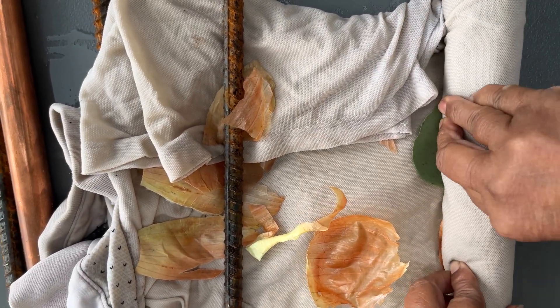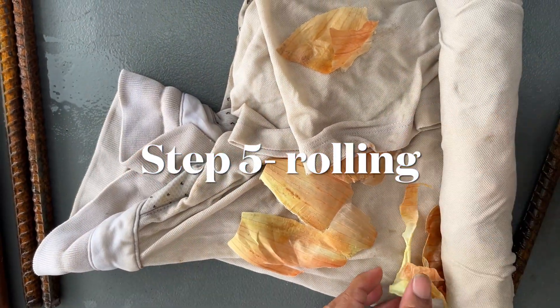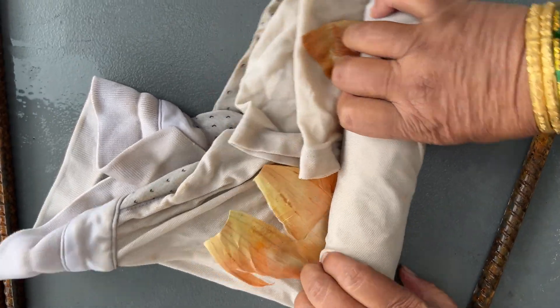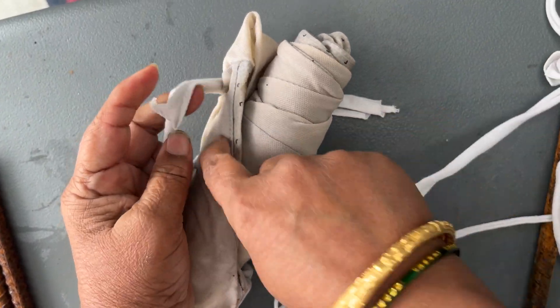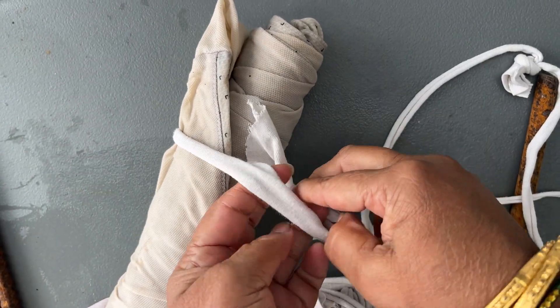This is my first time dyeing with a cotton or cellulose t-shirt. Before, I've done other types like tie-dye, but this dirty pot method I'm doing for the first time. The fourth step is rolling and the fifth step is tying it tightly.